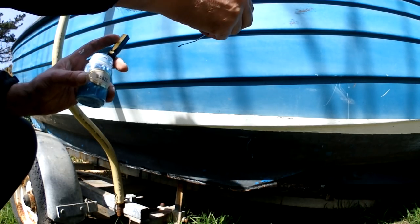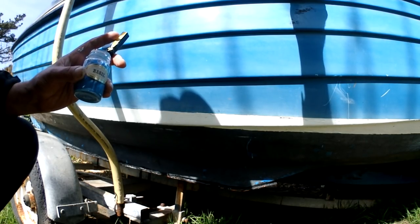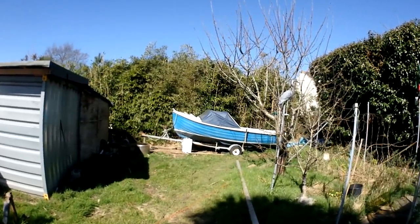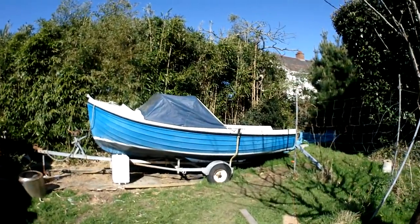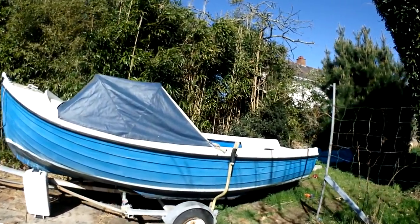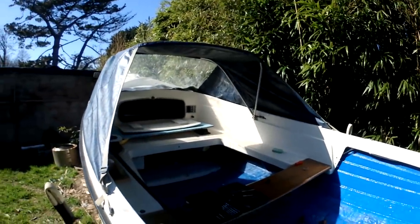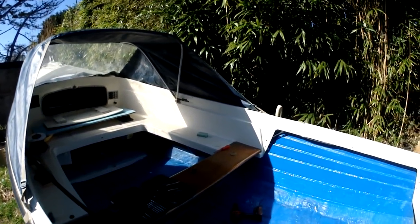I'll put some in and leave it and see if I can mix some more up if I need to. So the gel coat is not going well - it doesn't want to set because obviously with that liquid stuff it's making it too thin. It's not wanting to set but I'll figure it out.